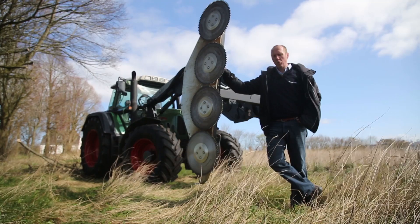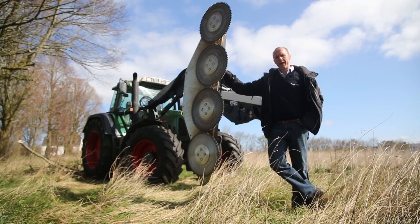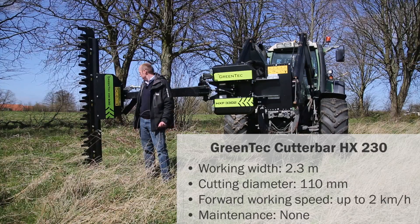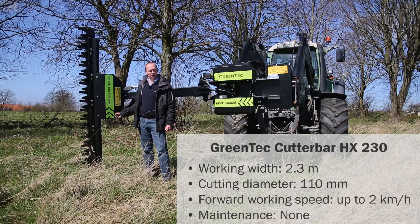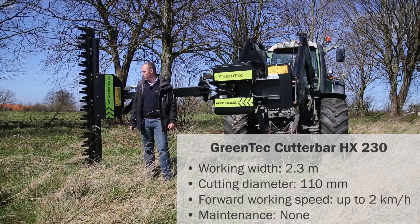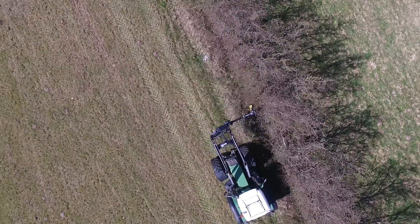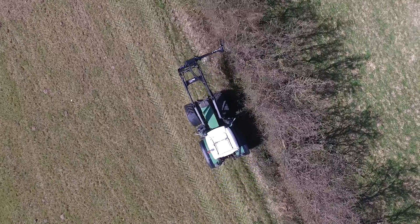The capacity is somewhat higher using a quad saw compared to a cutter bar. However, when using a quad saw, the maintenance costs are higher than when using a cutter bar. Here is our Greentech HeadX cutter bar, available in three different sizes: a 1.7m version, a 2.3m version as seen here, and a big brother with a working width of 2.7m. The cutter bar can cut branches up to 11cm in thickness. The way the cutter bar operates is completely different from that of the quad saw.